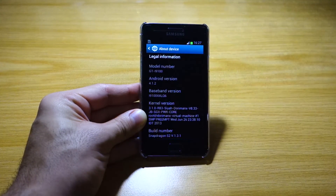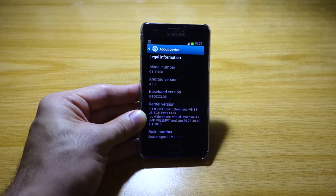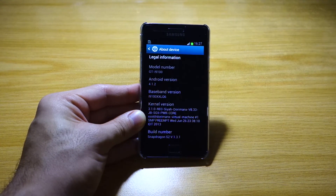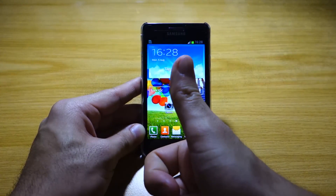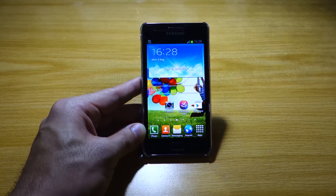It's version 4.1.2, running on the Siya Doryman X kernel, and the build number is version 1.3.1 of the Snapdragon S2 ROM. Stay tuned for the upcoming review in about a week's time. In the meantime, don't forget to like this video, subscribe to Wired Mash — it helps us a lot — and visit wiredmash.com. Thanks for watching!